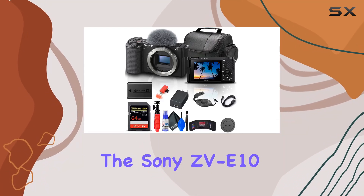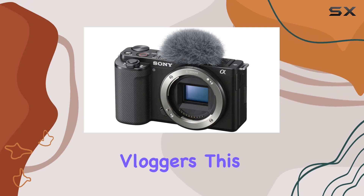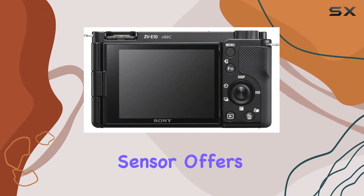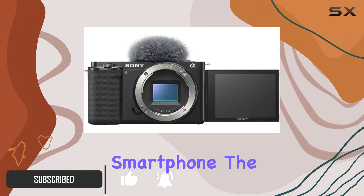Today, we're diving into the Sony ZV-E10 mirrorless camera bundle designed for content creators and vloggers. This alpha camera, featuring a large APS-C sensor, offers a leap in image quality, lens selection, and creative control compared to your everyday smartphone.